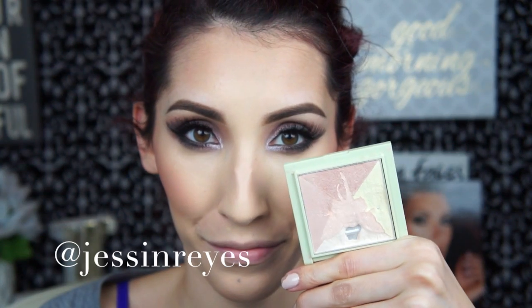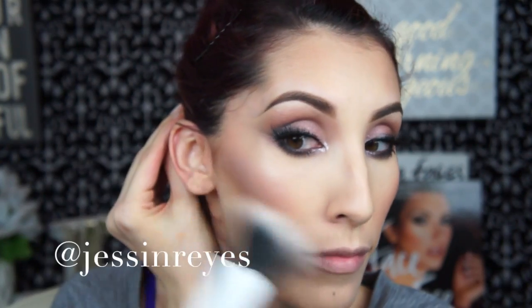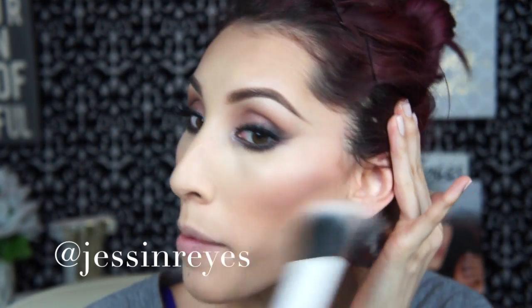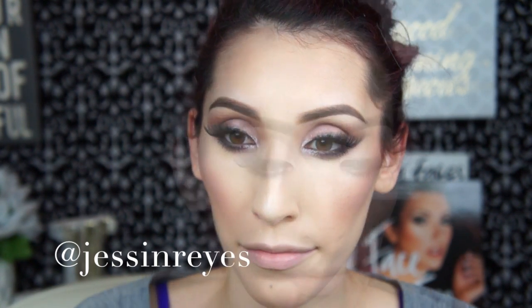I decided to shop my stash and came across one of these oldies but goodies — my Pixi All Over Brightening Radiance Highlight. I fell in love with it all over again; it gives the most beautiful glow. I'm putting it on the usual places right above my cheeks using a Real Techniques brush. I love this brush because it's a multi-fiber brush which gives a really light application — it's like a pinched powder brush, making it the perfect type of brush for highlighting.